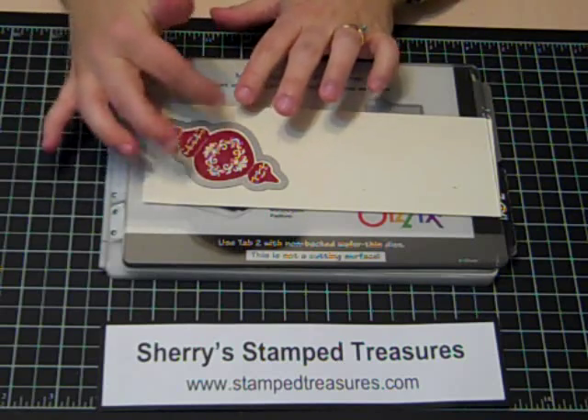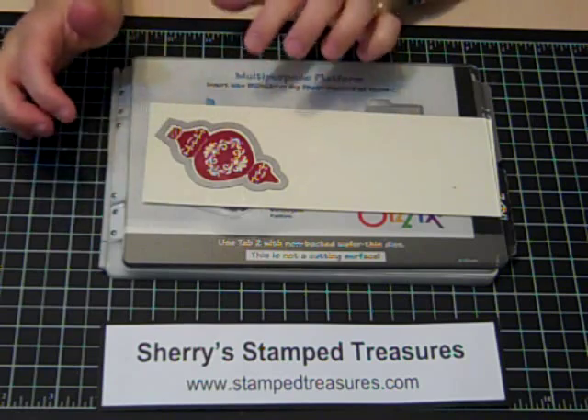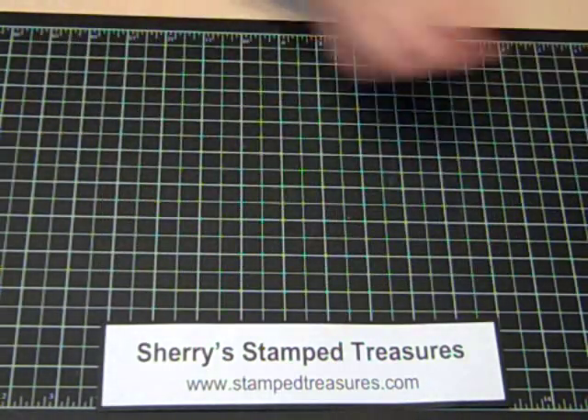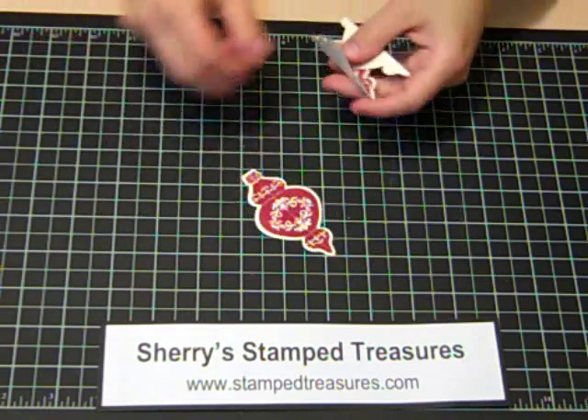Sometimes if you have a problem with them moving when you put the top cutting mat down, you can use a post-it note to hold it — just put that over top and it'll hold it in place. Then just feed that through the Big Shot. You want to do that multiple times until you have at least three of these.